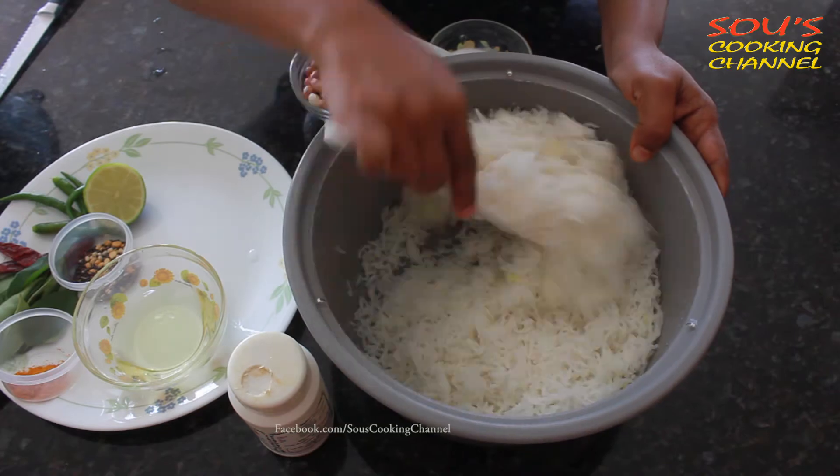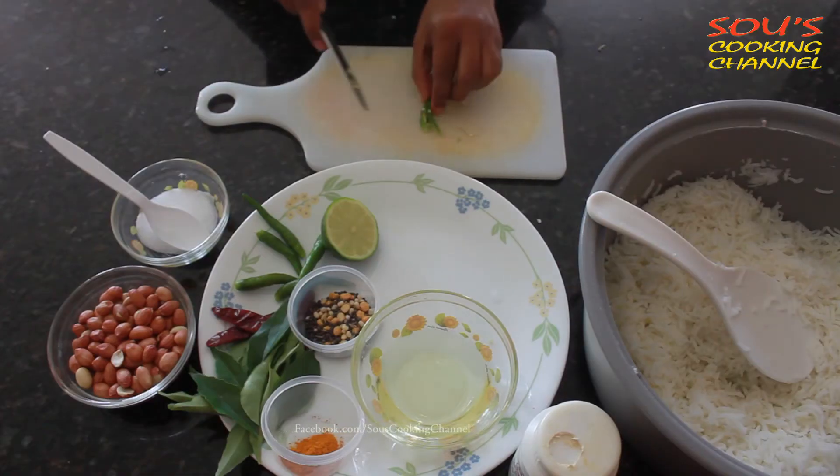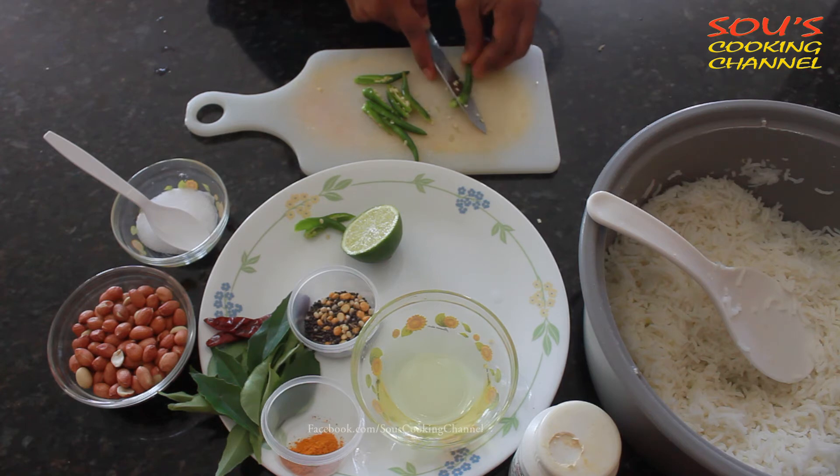Now I'm mixing it well. Now I am splitting the green chilies — according to your spiciness, you can add more or fewer green chilies.